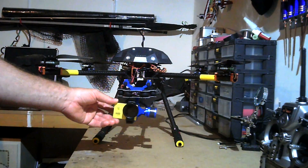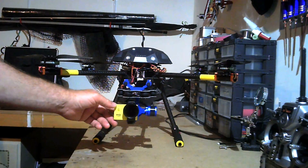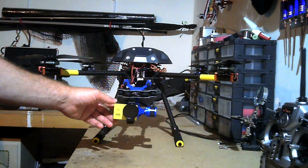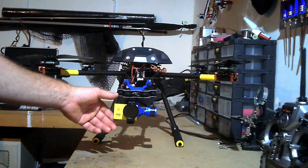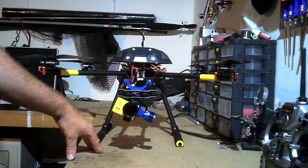The thing is I can't seem to get the manual pitch control to work from my Taranis transmitter. I don't know if it's something I'm doing wrong or something wrong with the gimbal — I'm not too sure. It's probably something I'm doing wrong. So I'm going to keep working at that and trying to get it working.